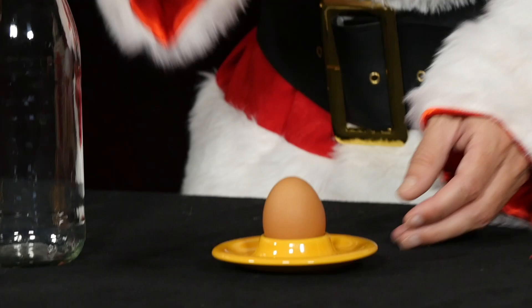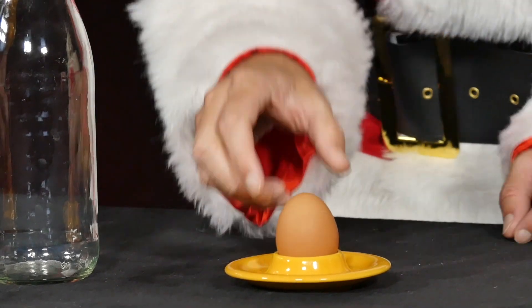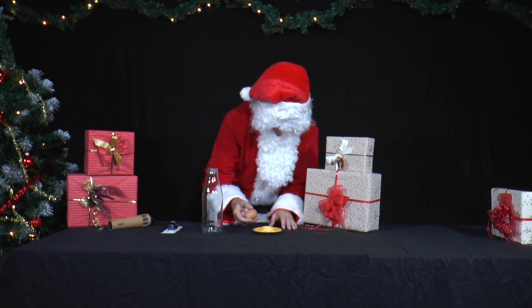Today, it is Mr. Santa's turn to cook. He has decided to make a salad and has already prepared a hard-boiled egg for it. He peels the egg.